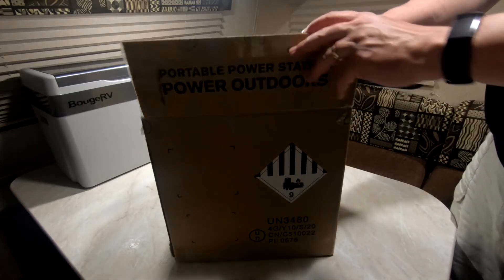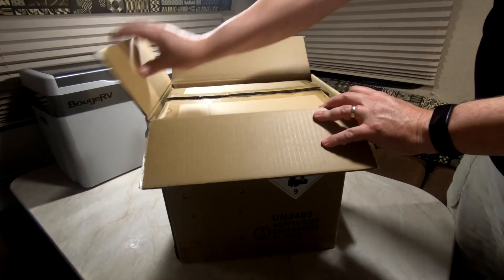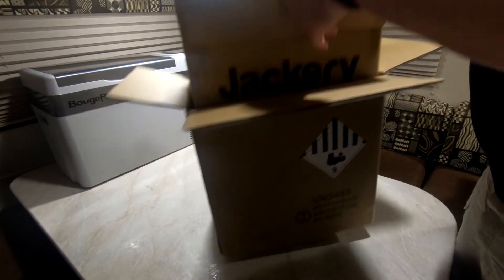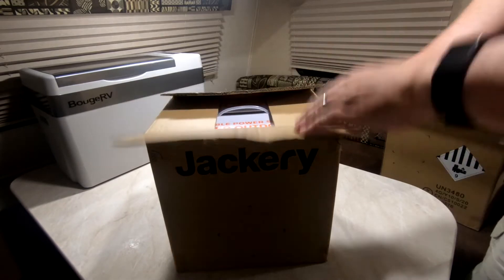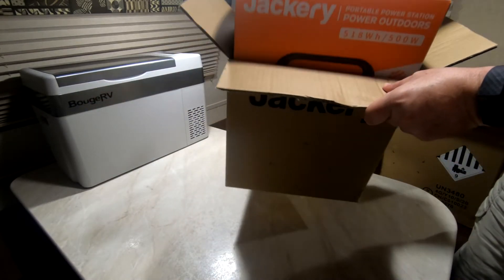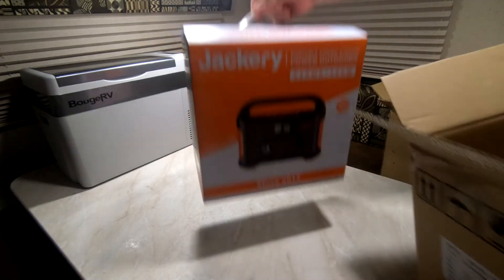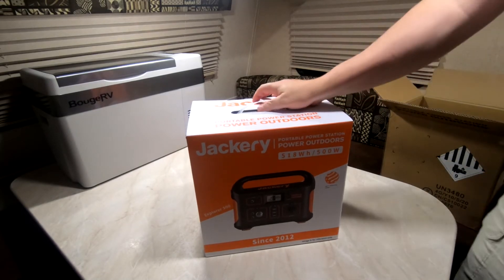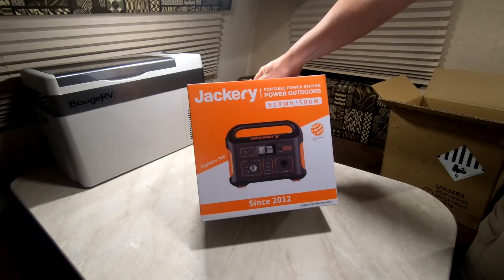It comes well packaged. Once you open it up, there's another box inside, which is the Jackery box. Open that one up and here's the Jackery — the Jackery portable power station Explorer 500, 500 watts.